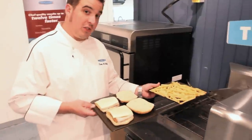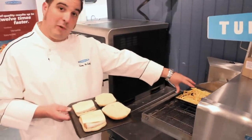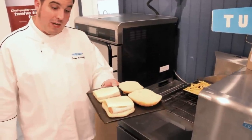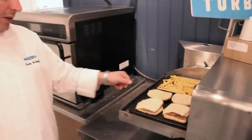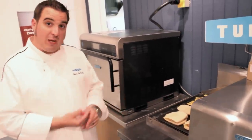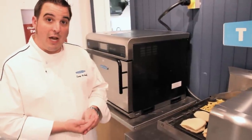Now we're demonstrating the split belt capability of the 2020. I have frozen ovenable french fries on the rear belt, which is set to three minutes. And I have ciabatta sandwiches here with turkey and Havarti cheese on the front belt, set for a minute and 10 seconds. Notice they're both going through the same oven, so you get a lot of cross utilization out of one piece of equipment on your kitchen counter.